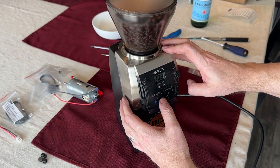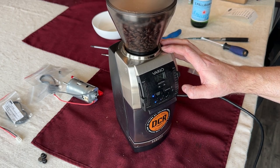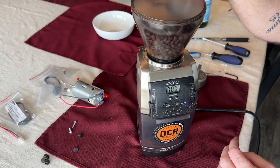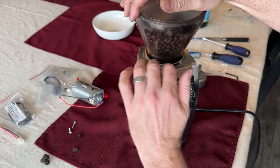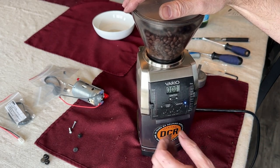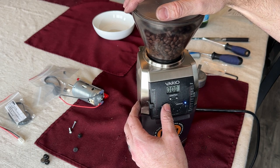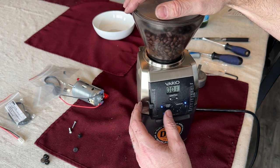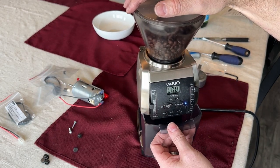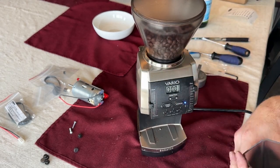Let's do a double shot. I don't think that's grinding — I think I plugged the red and black wires in backwards on the motor. Definitely double-check that; don't make the same mistake I did. Just like that, we have coffee grounds again.